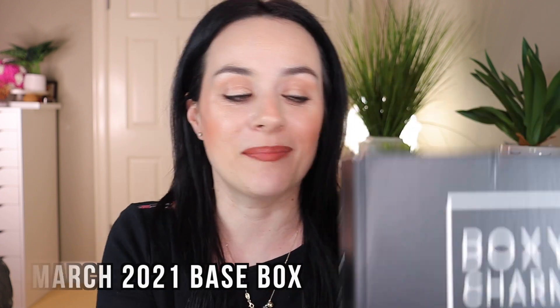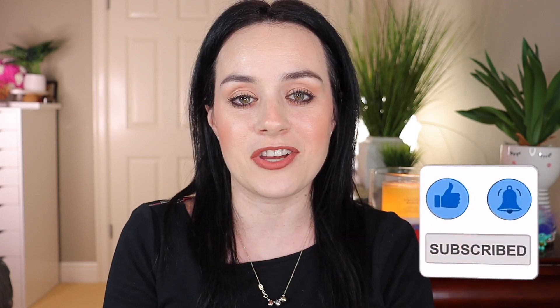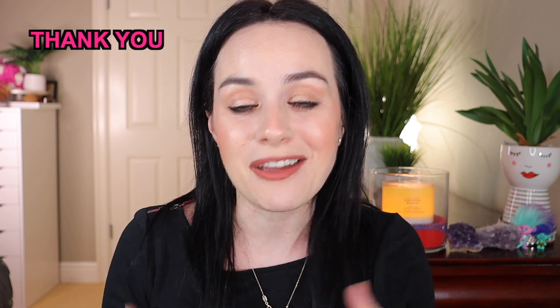Hello everyone, welcome back to my channel! Hope everyone is doing well. In today's video we are going to unbox the March Base Box BoxyCharm. If you're new to my channel, please consider subscribing — it will mean the world to me. For everyone already subscribed, thank you so much. If you don't know what BoxyCharm is, it's a monthly subscription where you pay $25 and receive five full-size products — makeup or skincare — with a box value of $125 or more.